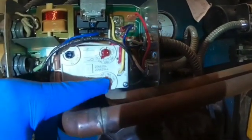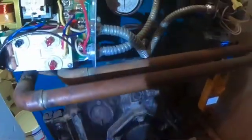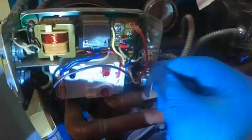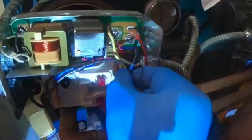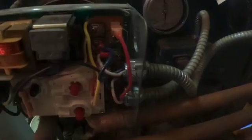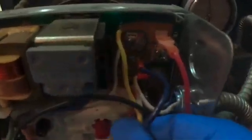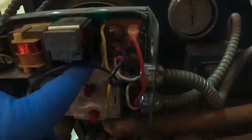If I check the settings, the high limit is set to 170 and the low limit is 140. The wires going to the pump are here. Look right here behind the control board — you can see it spark. So this control board is bad.